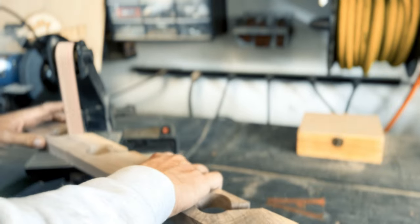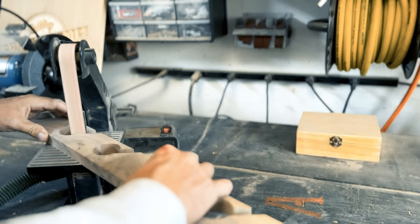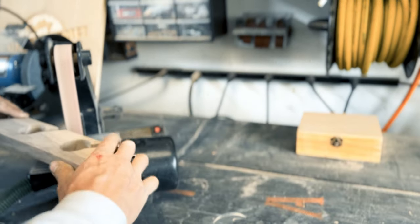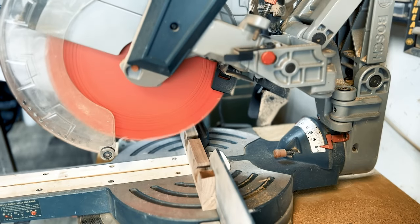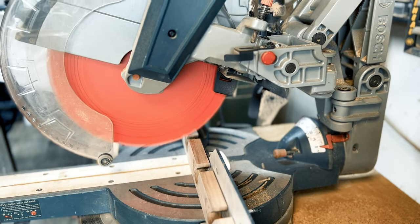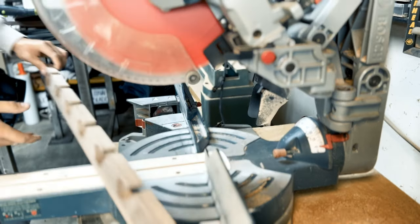I use this micro belt sander to clean up all the bandsaw cuts. The bandsaw isn't necessarily the cleanest cutting tool in the shop, so this tool allows me to tidy it all up and make it a lot smoother. There's no science to this next part — I'm just using the miter saw to go ahead and chop off a quarter inch of each one of the hole tips. I think they're too sharp, and this kind of gives them a little stylization.